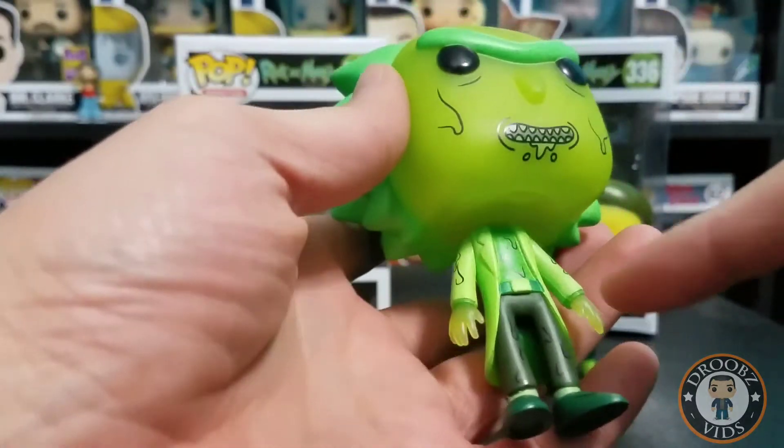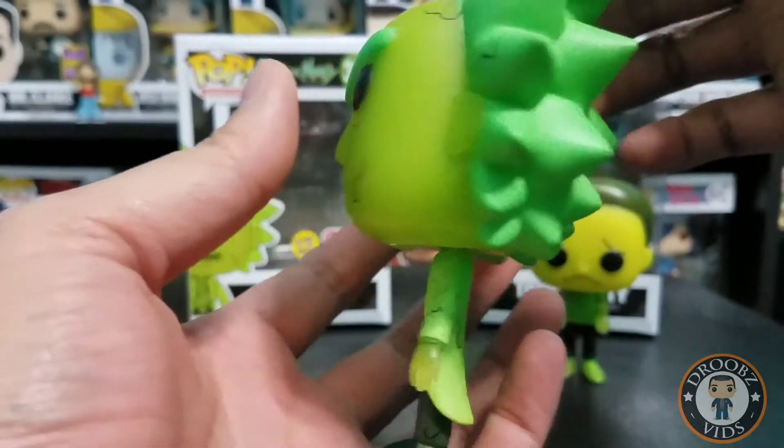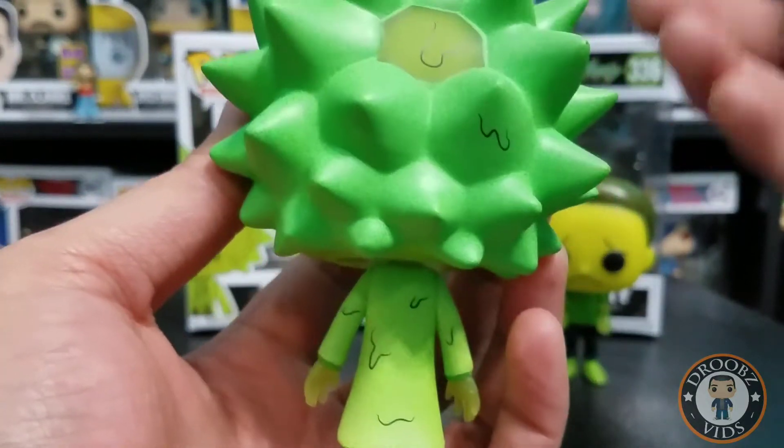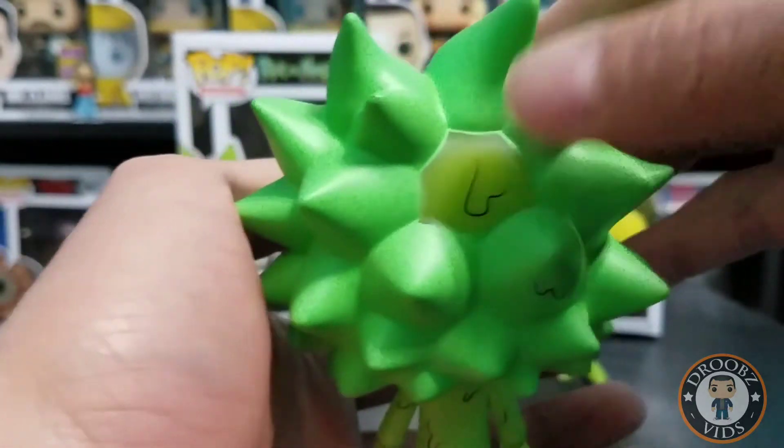Then we got our Rick, which has a lot of toxic detailing that looks really good. They put a lot more detail into Rick than they did Morty, but that's still pretty true to the actual characters. You can see the bald spot here.